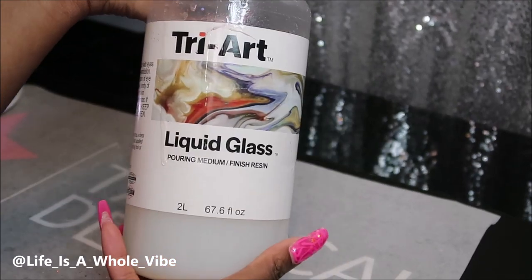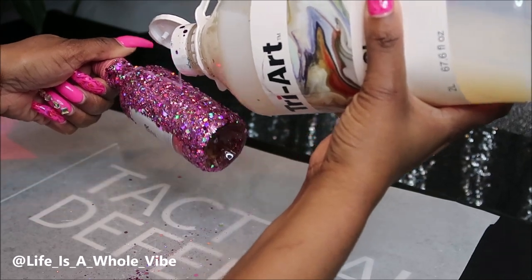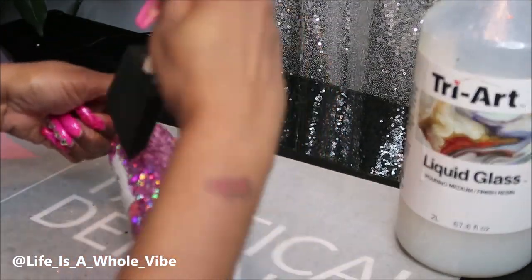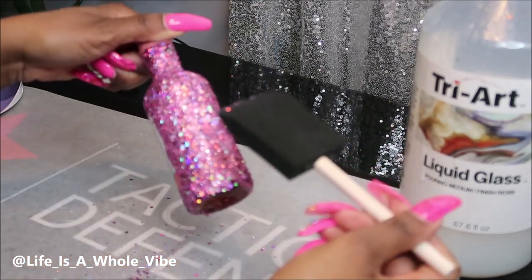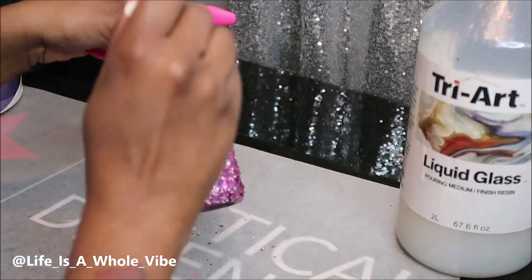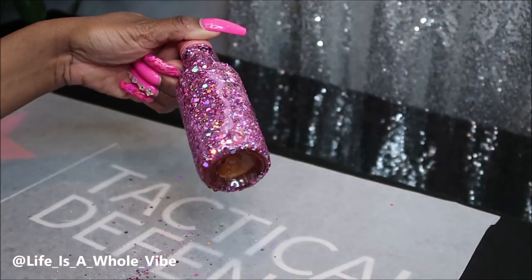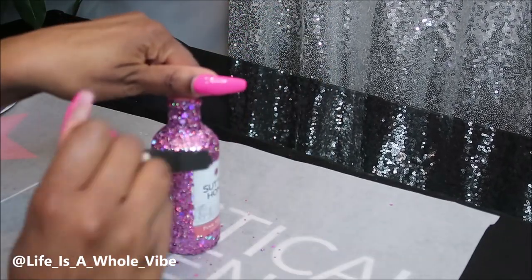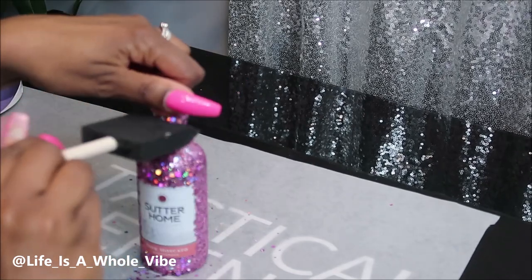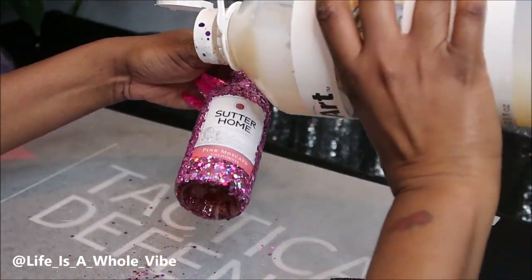Now that I let the bottle dry, I'm going to use this Tri-Art liquid glass. This product works very well — it's on the runny side, so I just pour it on and pull it across the whole bottle and let it dry. This was $60; I get a big container because I use it quite a bit. The price doubled in about a year and a half. I purchased mine from dickblick.com, which is an arts and crafts website where you can order art supplies.